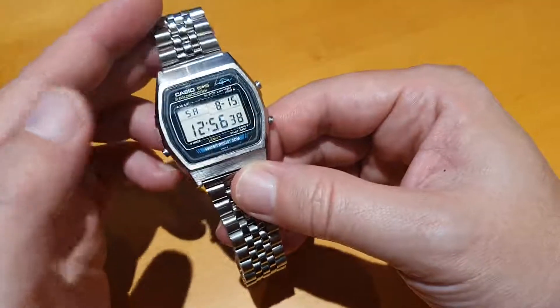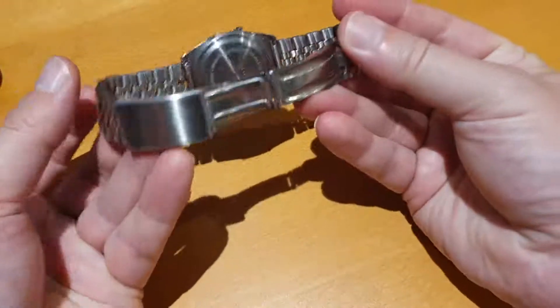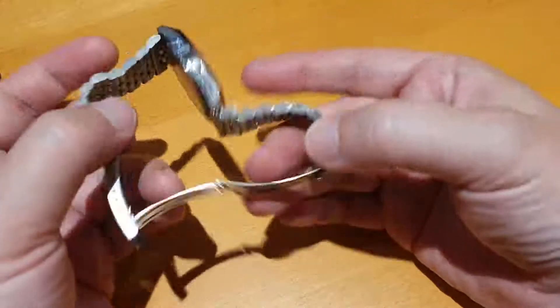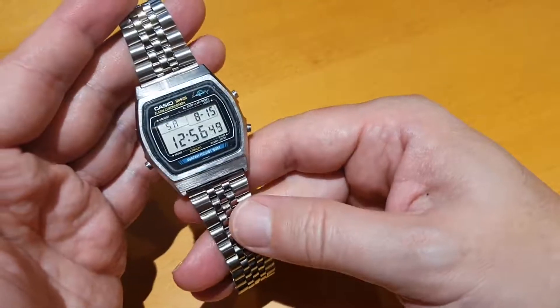I really love this watch. This is not the original bracelet — this is some aftermarket bracelet that I found on eBay. But I do like a Jubilee, and I think it looks pretty nice with it.